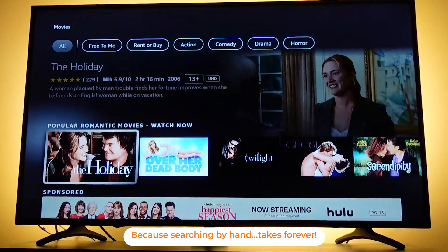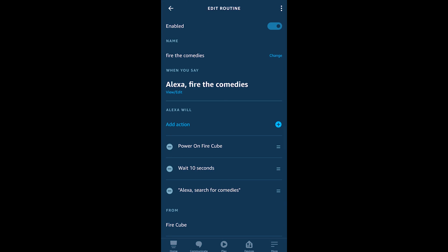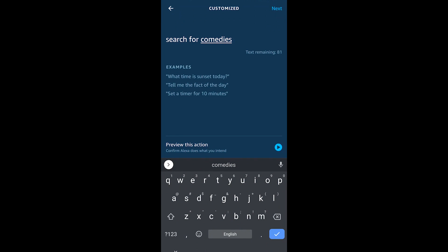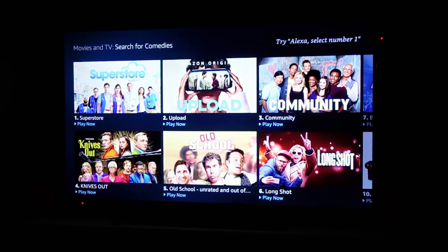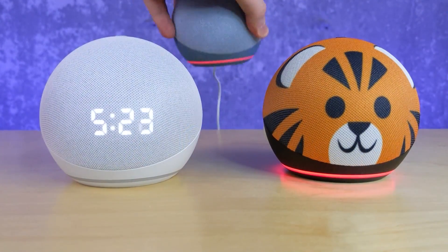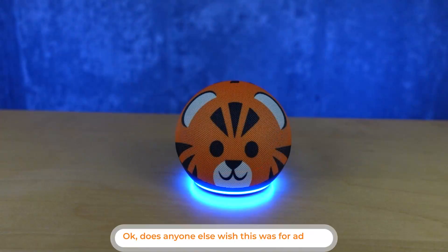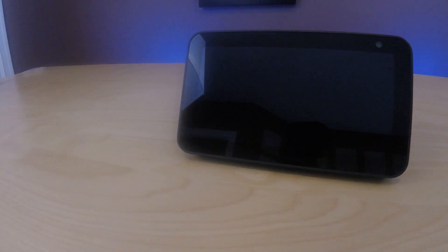One of my favorites is getting help choosing what to watch. With the right command, you can search the Fire TV interface. I created a routine called 'Fire the Comedies' — you can use an actor's name or a genre — and it will bring up content you'll probably want to watch. Creating these shortcuts makes commands easier to remember, which is especially useful for less tech-savvy users.